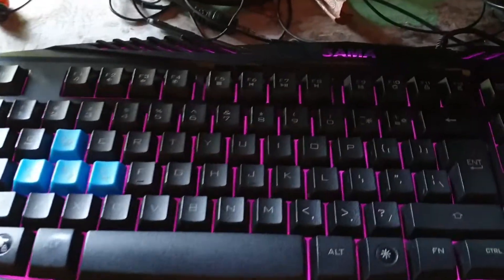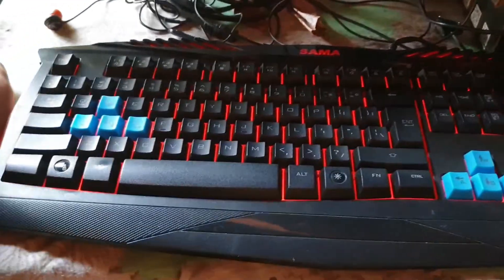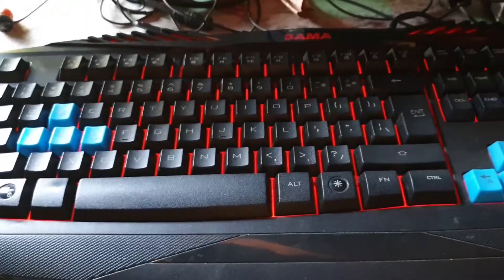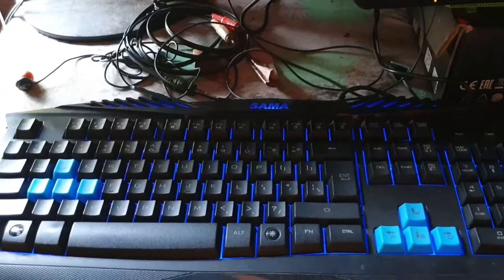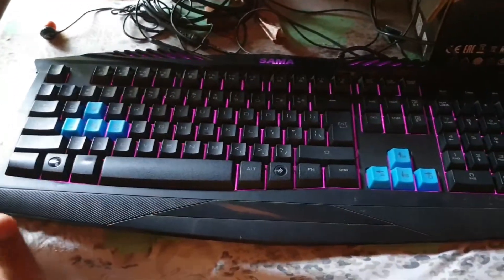Let's see what the keyboard looks like. So the keyboard is the keyboard. The keyboard is the keyboard.